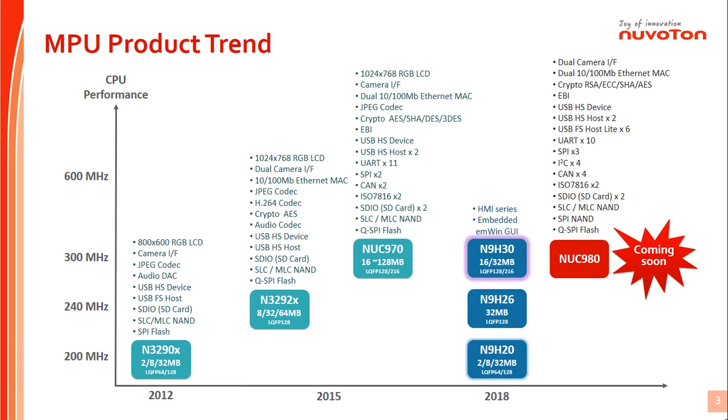This is the Nuvoton NPU product line roadmap. From this product trend, we know that Nuvoton N9H solutions include N9H20, N9H26, and N9H30 series. The N9H series is mainly for HMI application, and it provides graphics and video accelerators for the HMI EMWIN platform. The excellent acceleration function makes good GUI quality and outstanding performance.